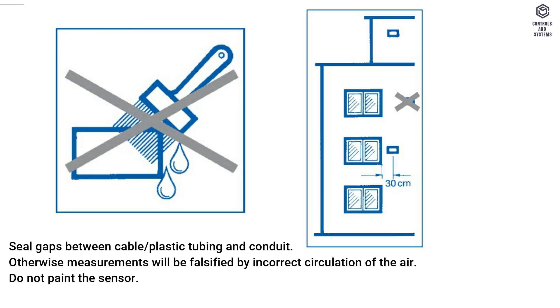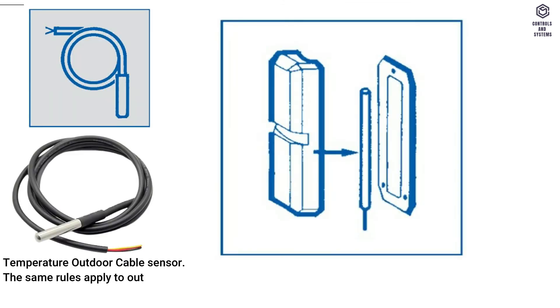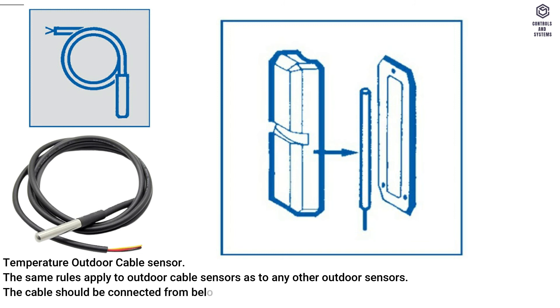Do not paint the sensor. Ensure accessibility for inspection and testing. Temperature outdoor cable sensor: the same rules apply to outdoor cable sensors as to any other outdoor sensors. The cable should be connected from below to protect it from dripping water.